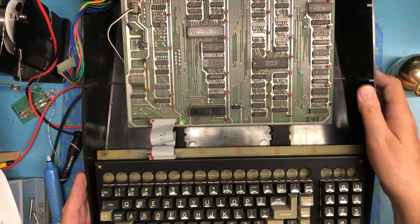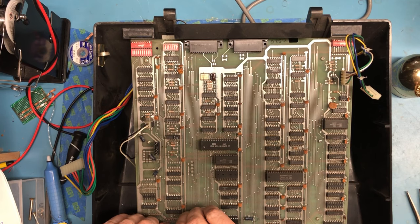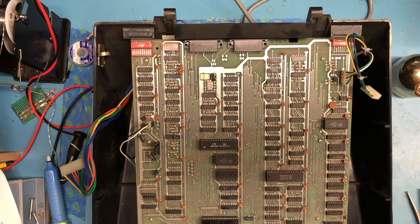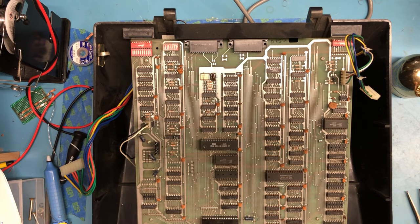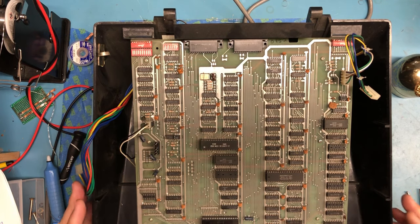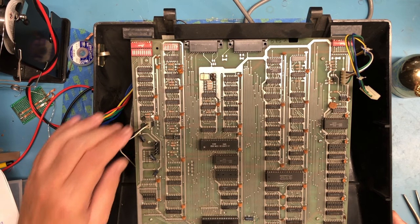What I really want to do here is pull this logic board out just so I can clean it and also clean the inside of this case. I did some initial cleaning, wiping out the dust I could get, but it's just really nasty and gnarly down inside. I'd love to clean the board, get it looking as nice as I can and clean the inside of the box.